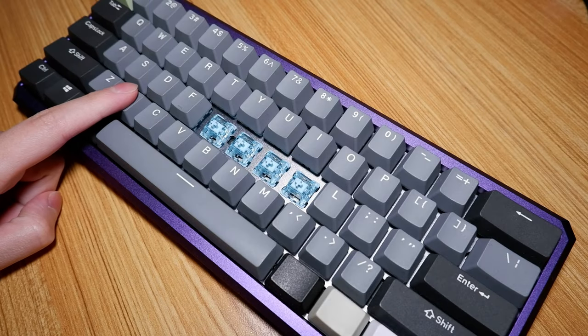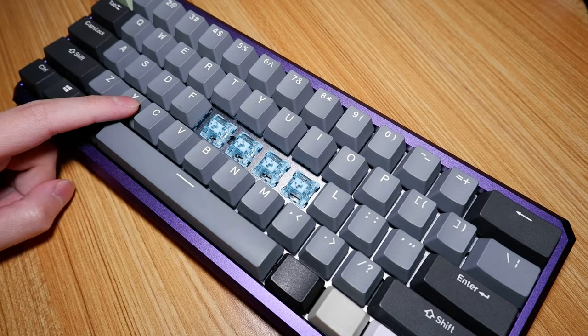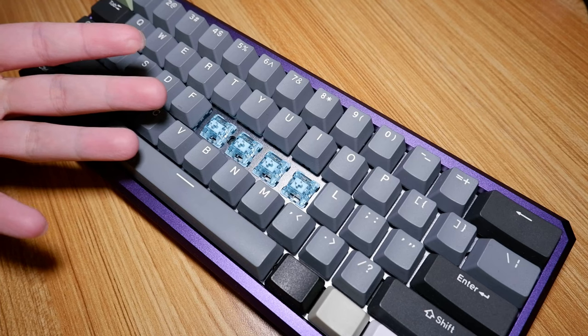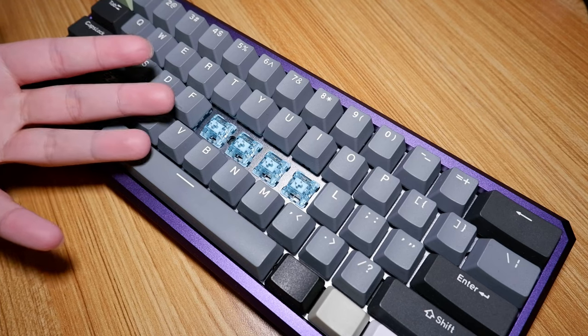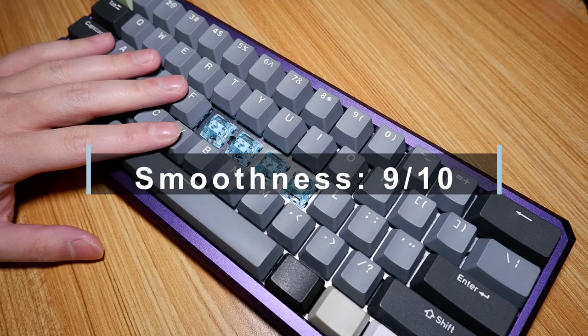On-center key presses are ultra smooth with basically zero scratchiness — it's pretty much perfect. Off-center key presses are also ultra smooth with only very minor scratchiness at very slow key presses. It's impressive for a contact-based switch. Overall, if smoothness is what you're looking for, this is a must-buy, especially for the price. 9 out of 10.